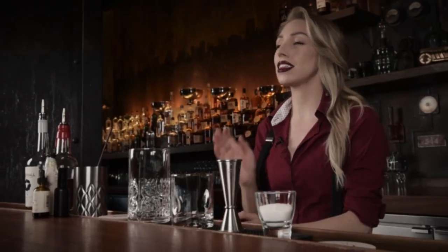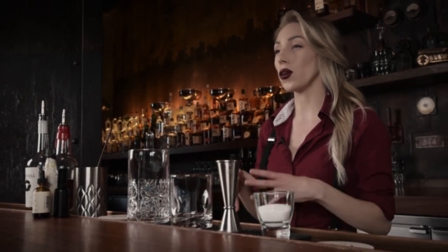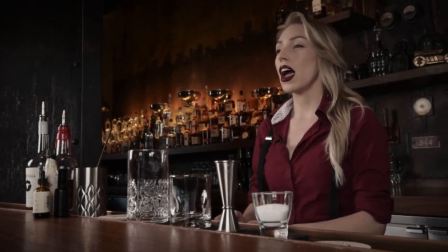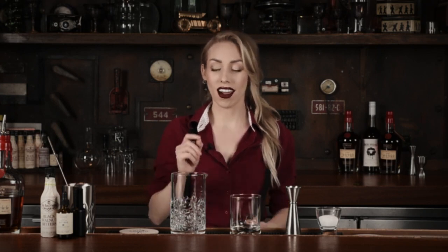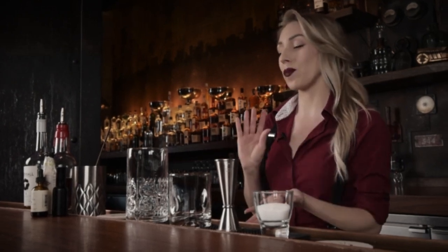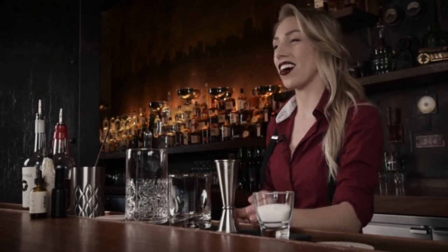I came up with this drink probably about six to eight months ago. I wanted something that everybody could enjoy, but really still kept the integrity of a good old-fashioned. I wanted it spirit-forward, I wanted flavor, and I wanted everybody — even people that don't normally drink old-fashions — to really be like, I like this. I kind of got some hints based off of my favorite candy, so you'll probably figure it out as we go along.